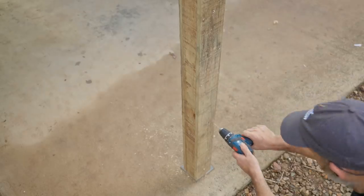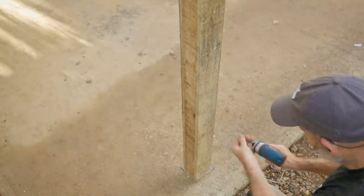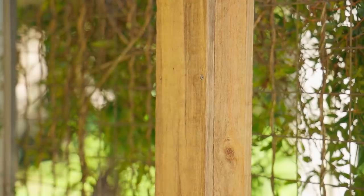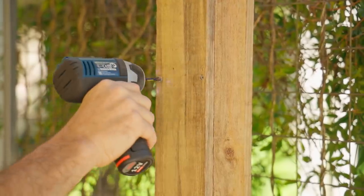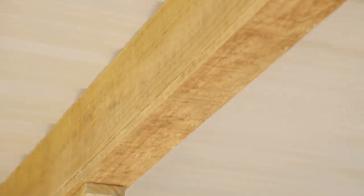These boards will definitely shrink as the treated pine isn't seasoned and it's still a little bit wet. There's every chance that they'll cup a little too, but adding these screws will definitely help. Adding a few more screws here and there in the future if it starts to cup again isn't a big problem and it's easy enough to fix.